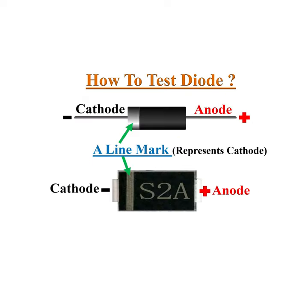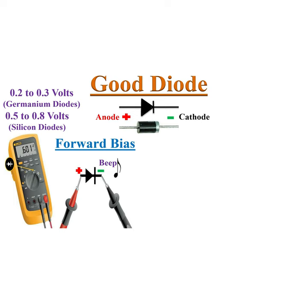Usually diodes have a line near the cathode pin to identify its polarity. Connect the test leads to the diode — red probe to anode and black probe to cathode. This makes the diode forward biased.